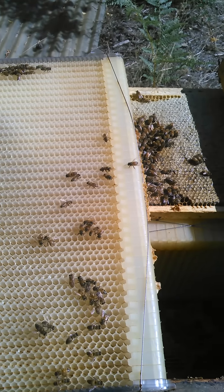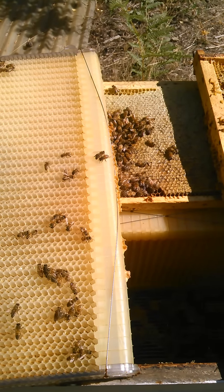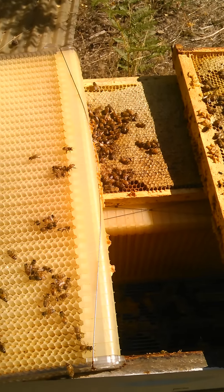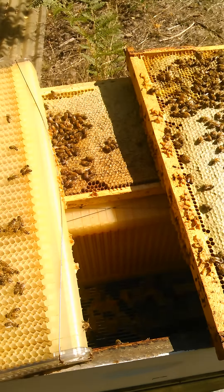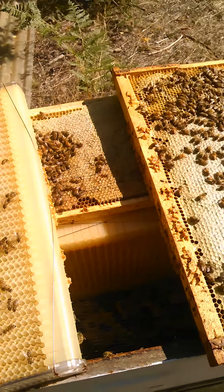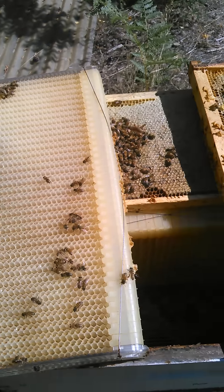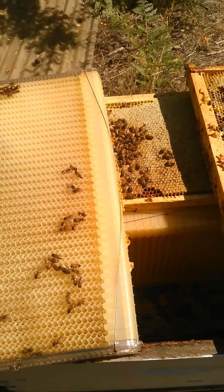So I'm going to be pulling this today, because it's September 14th or something around there. It's time for me to get everybody ready for winter. I'm going to start feeding, and I really don't want sugar water inside these flow frames, as well as the rest of the hives — for harvesting purposes.